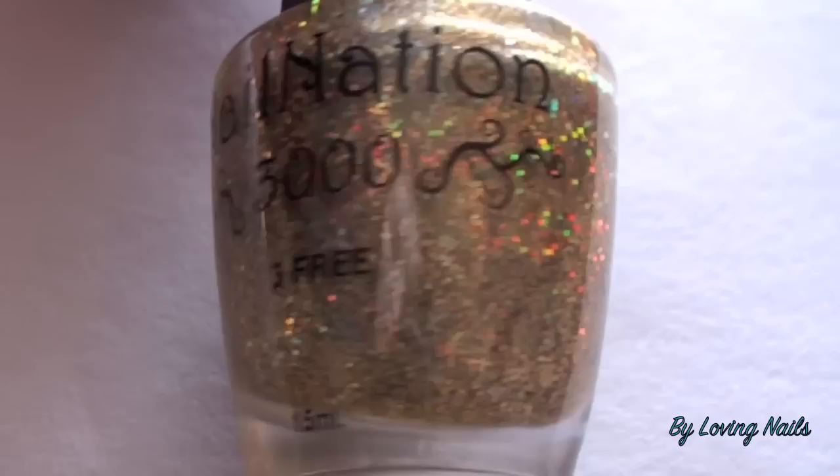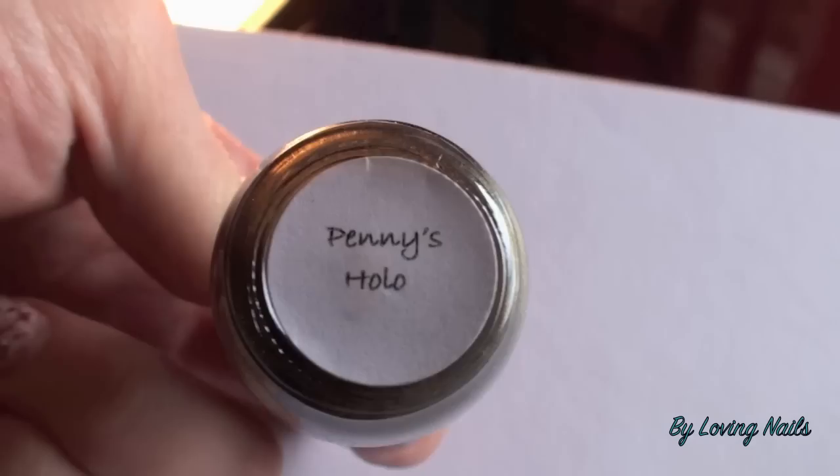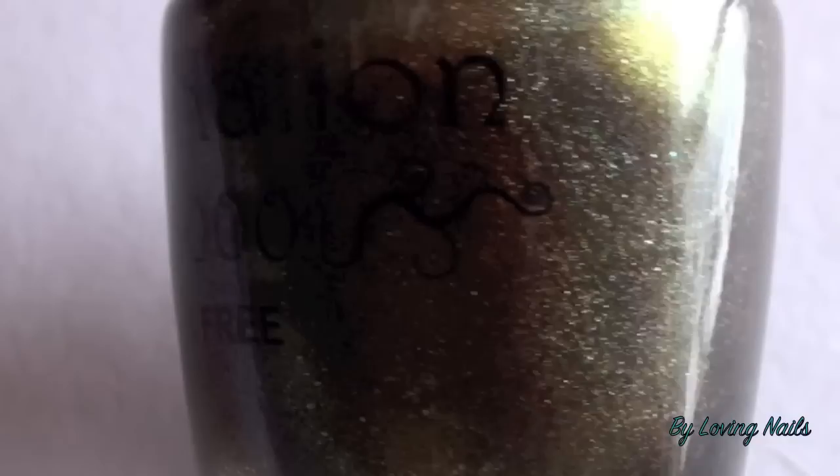Here we have One Time Supernatural — this one is a really pretty golden glitter polish. Just check out how beautifully it sparkles.